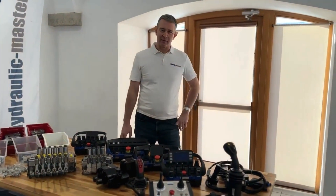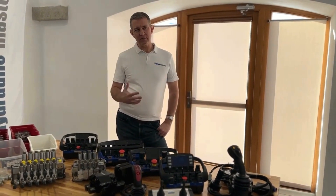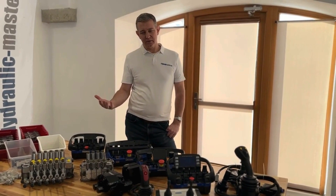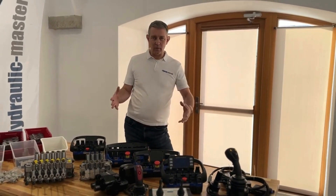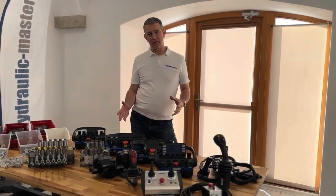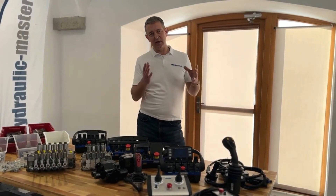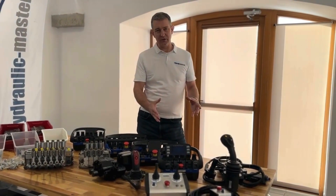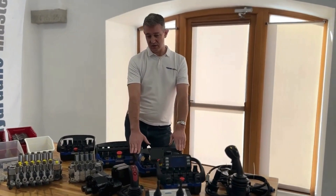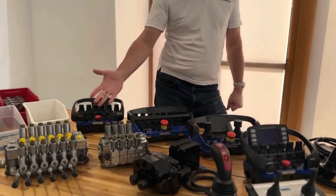Hello everybody and welcome to Hydronic Master once again. Today I'd like to give you a quick overview of basically some of the products that we sell, the type of customers we provide to, and a little bit of detail about why we use the products that we do. We provide all sorts of hydronic systems and this is the full set actually — from controllers, normally wireless controllers as you see here from ScanReco, and also the full valve system as well from Valvolent.